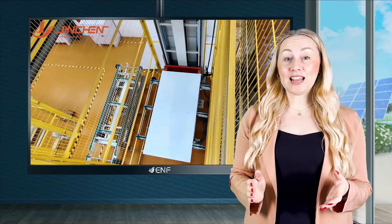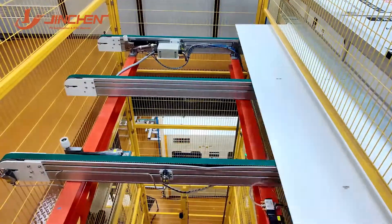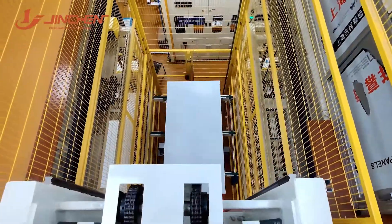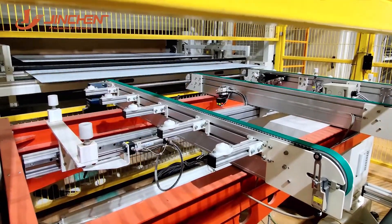The modular design allows customizing the equipment with one to two layers and up to three chambers depending on customer needs, with the third chamber being a cooling function unit that facilitates rapid and uniform cooling.